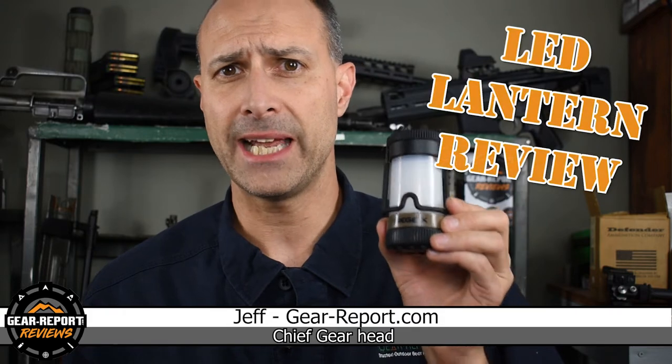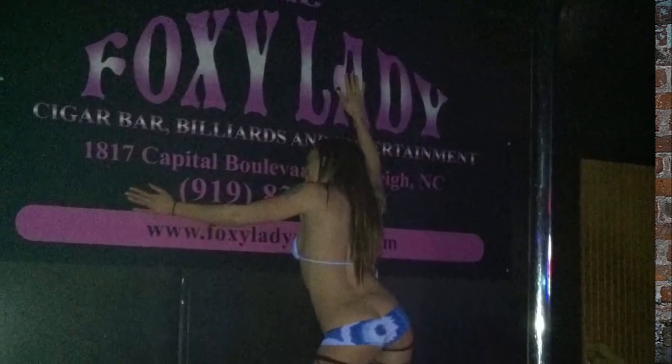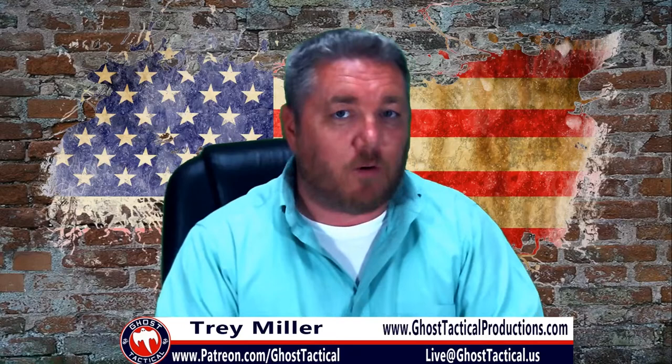Hey GearHeads, Jeff with GearReport with a review of the Streamlight Siege X USB LED Rechargeable Lantern. Hey guys, this is Cinnamon from the Foxy Lady and you're watching the single-handed greatest outdoor review site on the internet, GearReport.